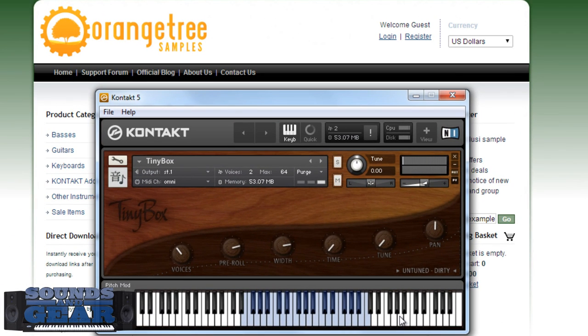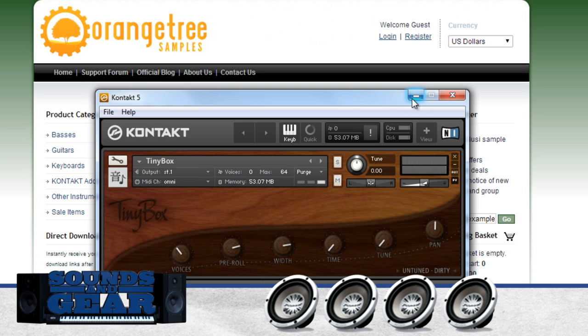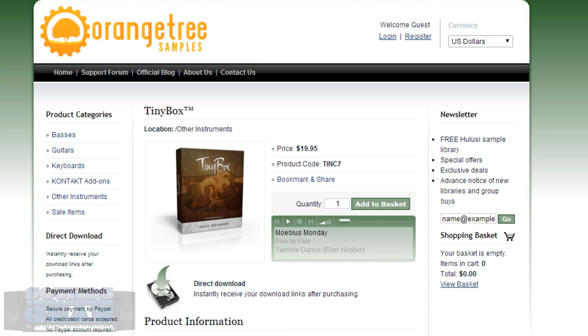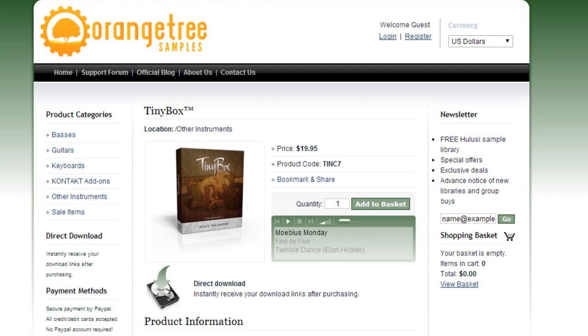Really cool stuff. I think it's really well recorded — I'm a huge fan of music boxes so I'm always looking for cool ones, and Orange Tree is a great developer. It's the Tiny Box: you get two versions of each — tuned clean and dirty, and untuned clean and dirty. You can adjust the voices, the pre-roll which gives it a natural feel, and stack voices with the width and time settings. I give it a four out of five. The price is only twenty bucks, so if you want a really nice music box, definitely check this out. This is Saint Joe — rate, comment, subscribe, share. Peace.